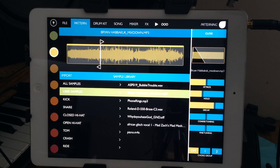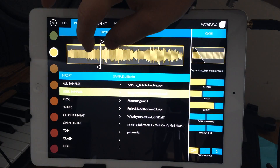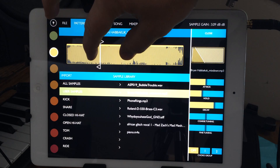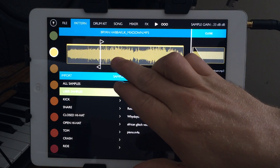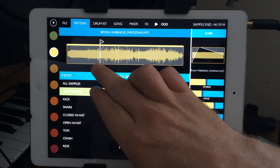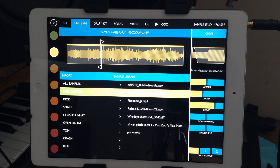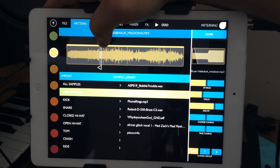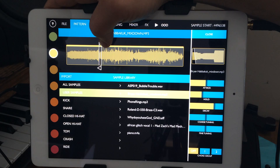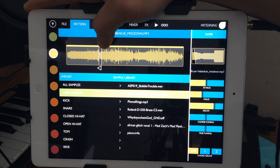It's almost granular synth style, loading a big sample and picking a little part of it. One thing I'd like is the ability to zoom in on the waveform — kind of like AudioShare where you can hold and zoom in. There is a zoom here so that could work, but just watch out: there's no time indication showing how long the sample is.